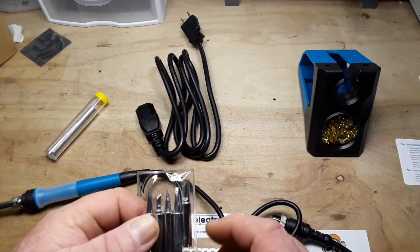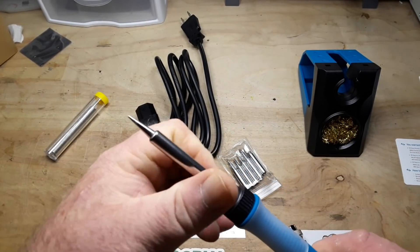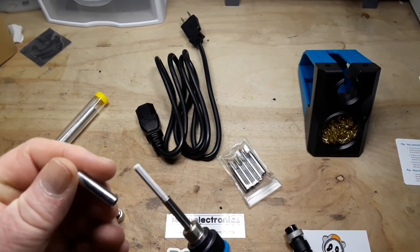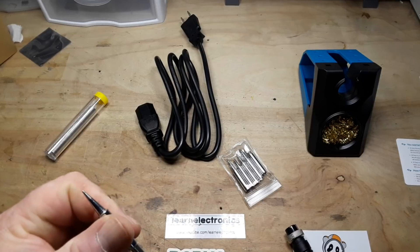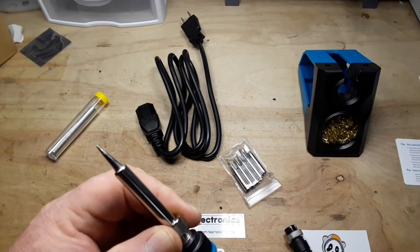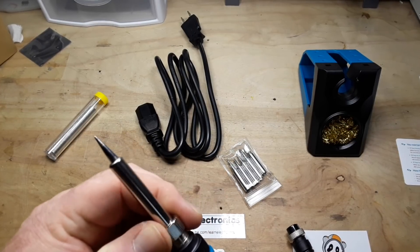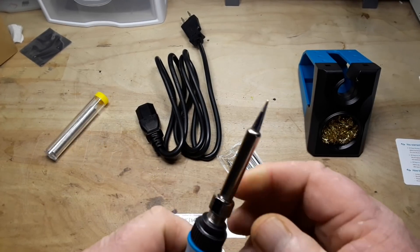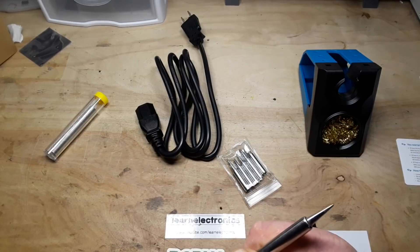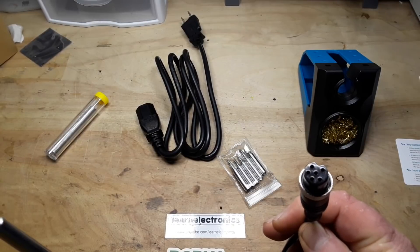We've got a set of tips — pretty standard. There is our soldering iron. To change the tips, you just take this off and they slide right off. There's your ceramic heating element. I've done this when it's hot using a pair of pliers. The thread on there is a little difficult. Got a nice silicone heat-resistant handle and a female plug.